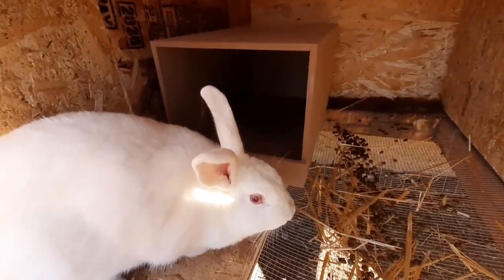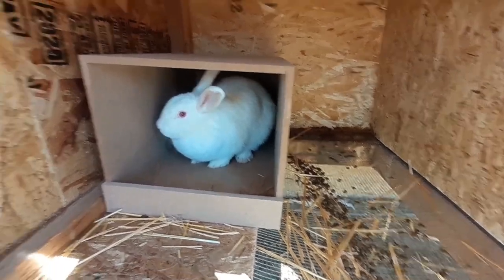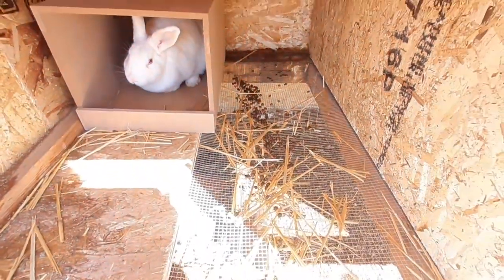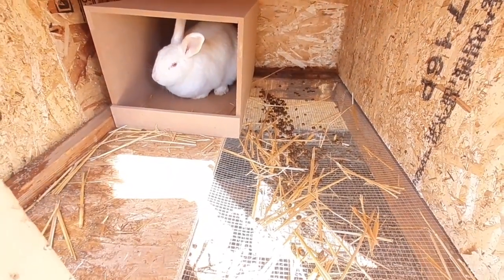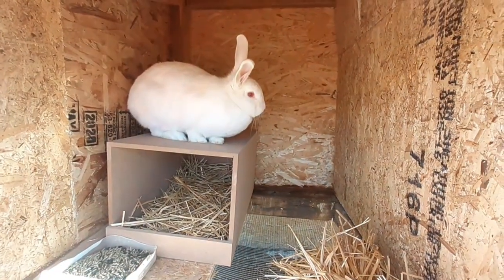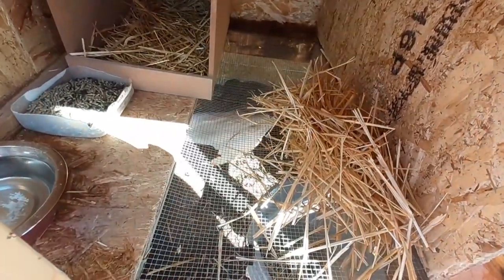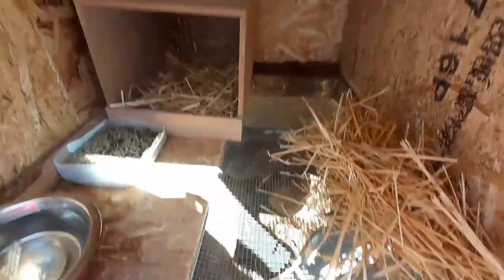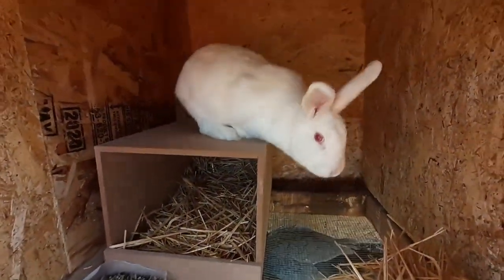Now we're going to take care of Roo. She's actually due tomorrow to have her babies. I'm going to give her some more fresh clean straw today, put some in her nest box, and we're just going to quickly clean out her hutch. Okay, we're back — I stuffed some straw in her nest box, gave her some clean straw, got her food and water, and cleaned out her hutch.